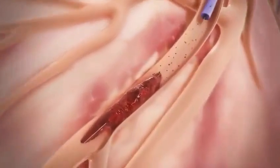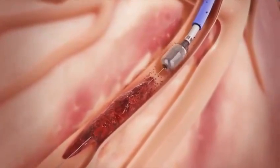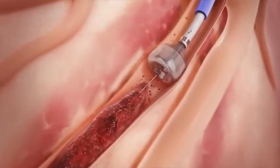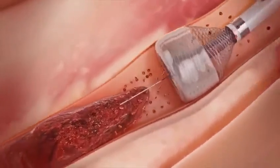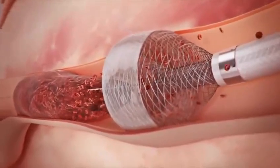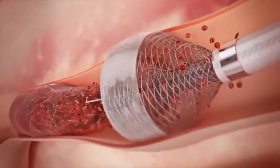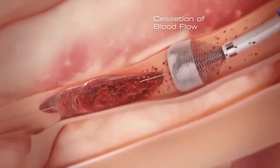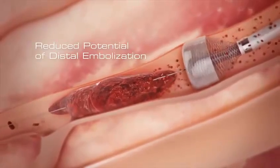The catheter is first positioned just proximal to the clot. The funnel mouth at the tip of the catheter is then deployed, occluding blood flow with its silicone elastomer on the distal aspect of the funnel. This results in the mouth of the funnel tip being maximally expanded in a radial fashion by the patient's own blood pressure, creating a seal against the arterial wall and arresting blood flow. Cessation of blood flow prevents clot fragments from traveling downstream, greatly reducing the potential for distal embolization.